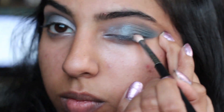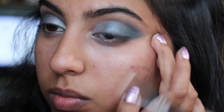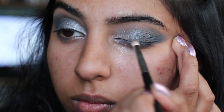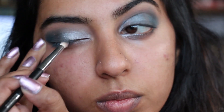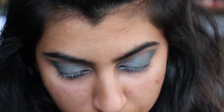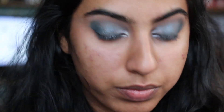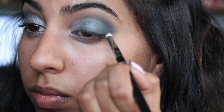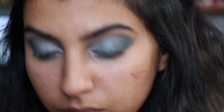Now I'm going in with a cool gray and putting that on my upper lid where I would put my eyeliner, just so when I put my eyeliner on it'll look a little more smoky instead of just having a clean line there. Then I added some black in my crease in order to give it a little more dimension.